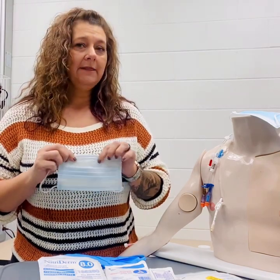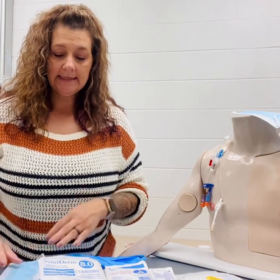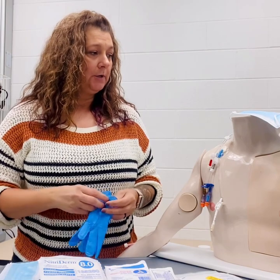We'll want to apply the mask to our patient and one to ourself. After we've done that, we would perform hand hygiene and put on our clean gloves.